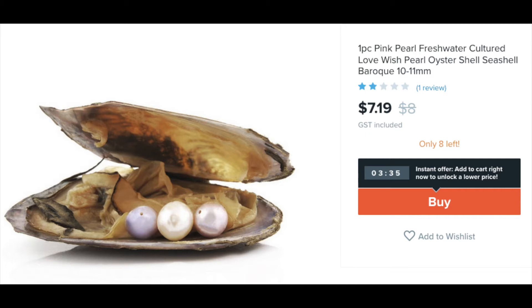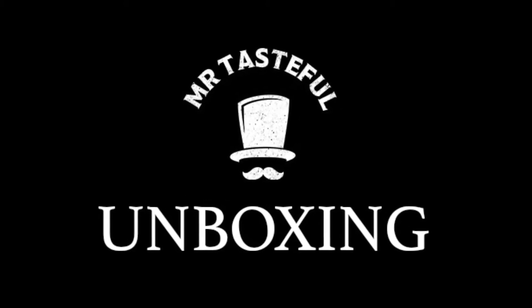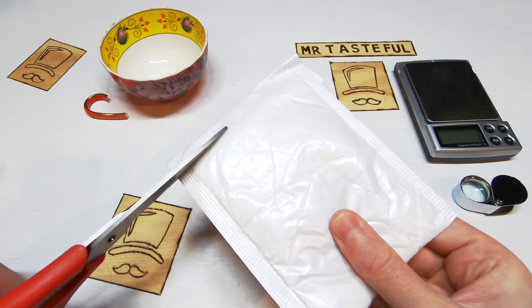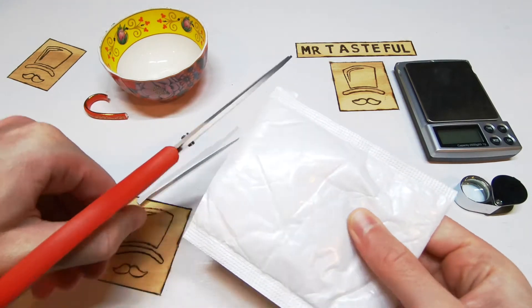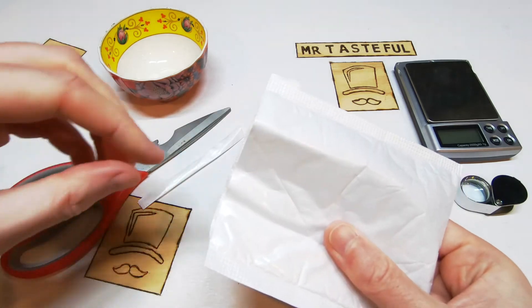Let's open it up and then we'll give it a Mr. Tasteful score. The photos of this look absolutely disgusting. That's how I knew I had to hit that buy button.